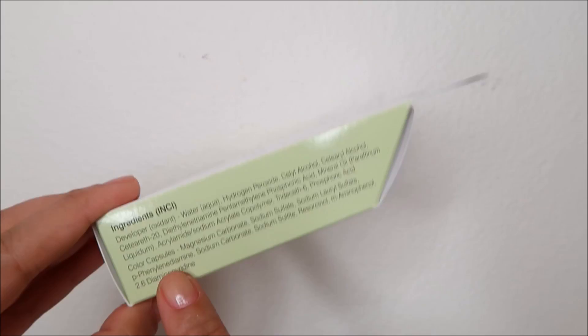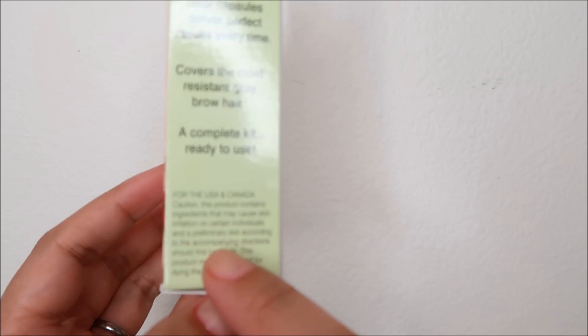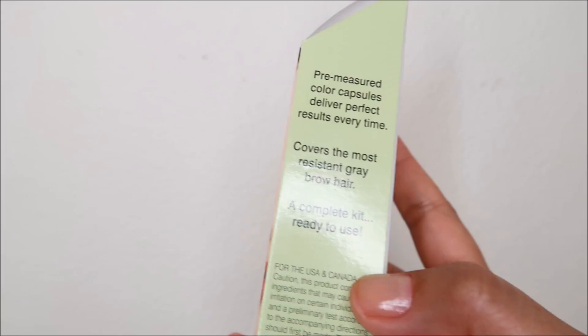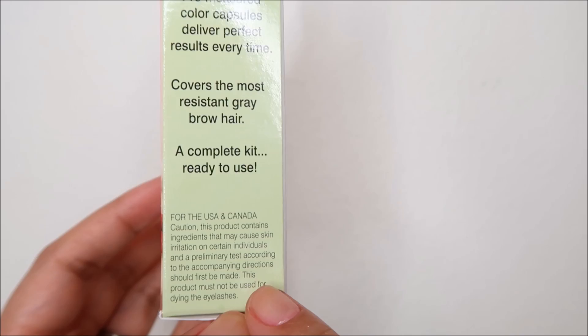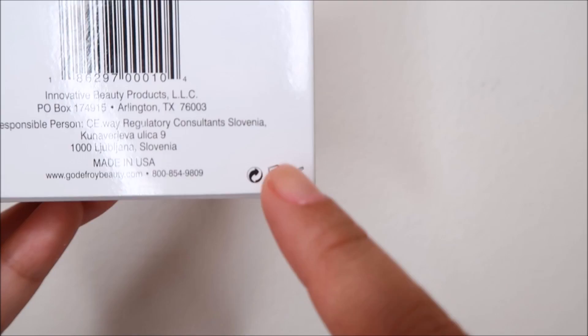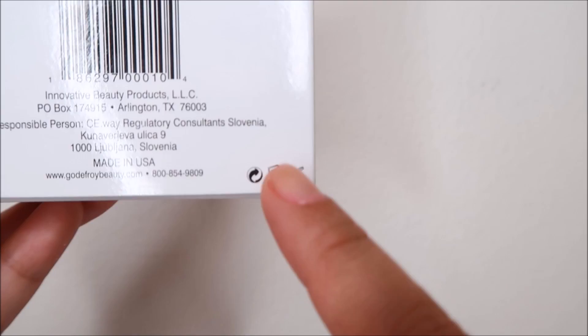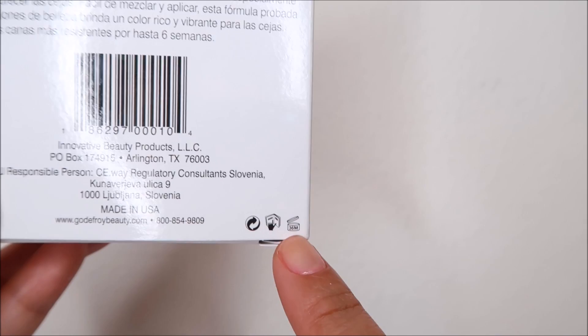This is how the box looks like. The brand is Godefroy, the shade is dark brown. The box also tells us what the kit contains and lists the ingredients. There's a disclaimer that this product contains ingredients that may cause skin irritation in certain individuals, and a preliminary patch test according to the accompanying directions should first be made. This product is made in the USA and expires 36 months or 3 years after opening.